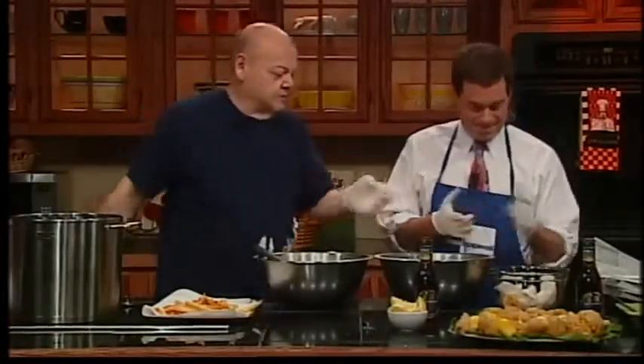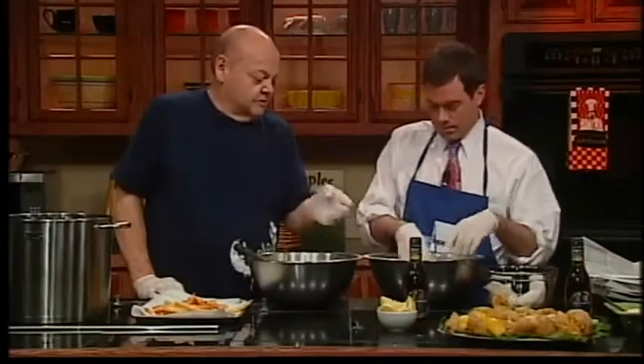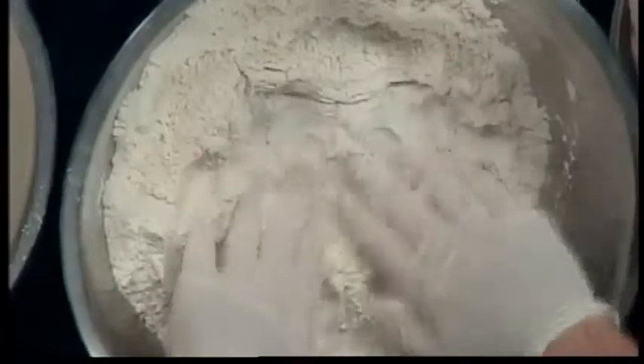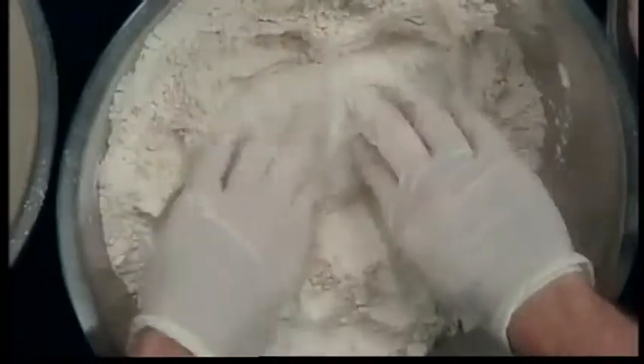Take a couple of pieces of fish out. We've got one in the batter already. This first part is just fresh flour — full strength flour. Press it down and make sure the fish is totally coated in flour, then lay it right into the batter.